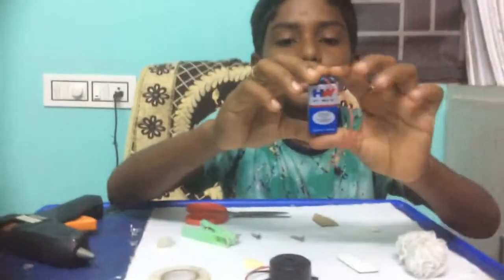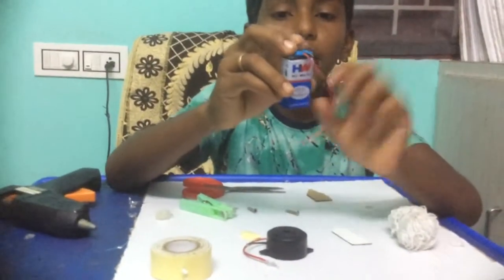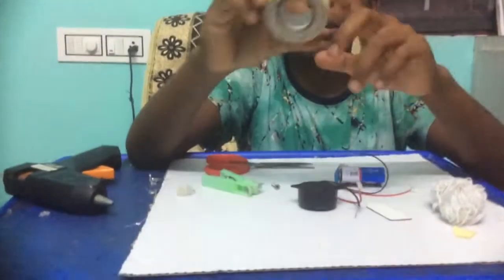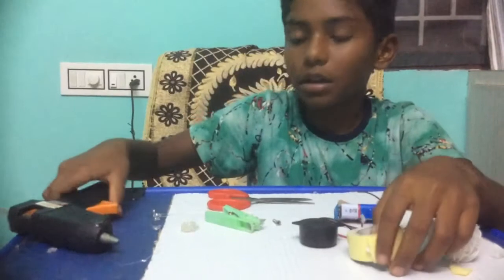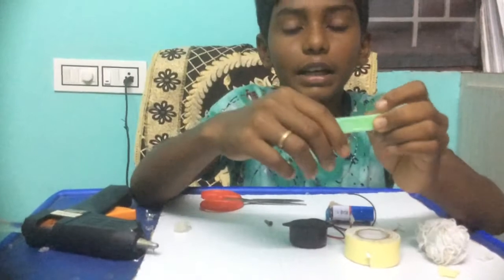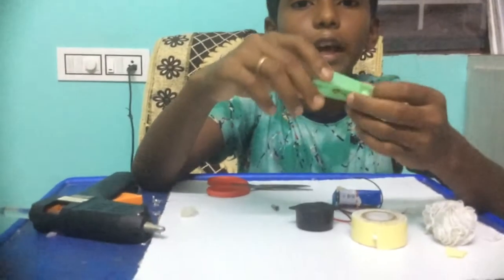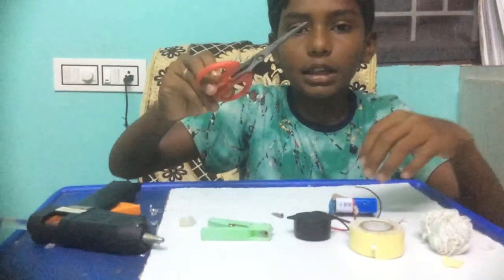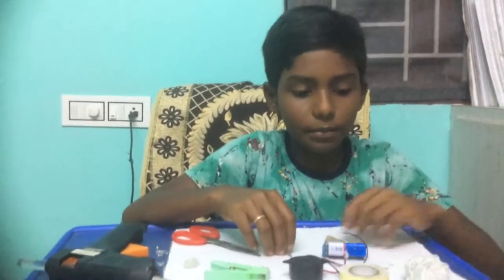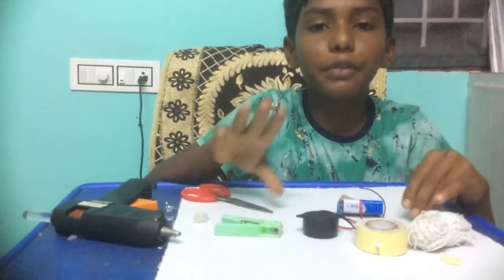We need a 9-volt battery with a connector, a buzzer, double-sided tape, hot glue and a clip. For the clip, we need only the plastic clip — we should not take the steel clip. Also scissors, two nuts and thread. This costs around only 50 rupees.